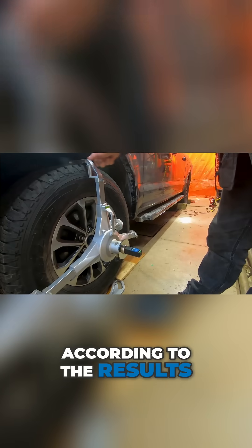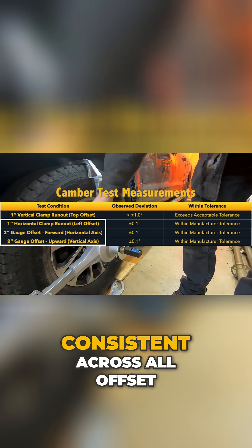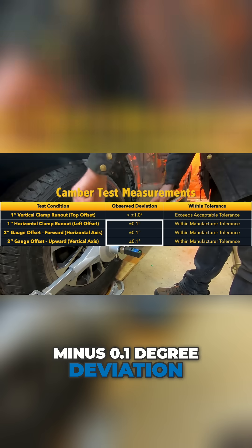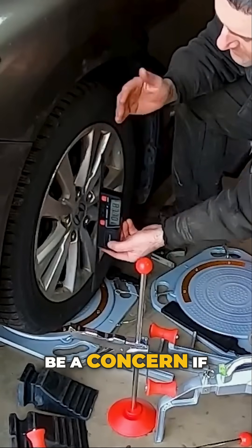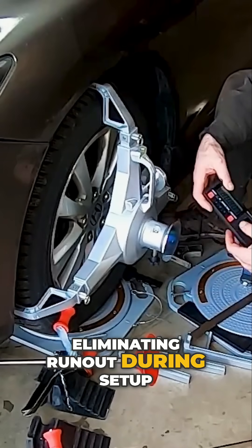According to the results, except in cases of vertical runout, our camber readings remain consistent across all offset and runout scenarios with only a plus or minus 0.1 degree deviation, which is well within typical vehicle tolerances. However, vertical runout will not be a concern if users follow our wheel clamp user instructions for eliminating runout during setup.